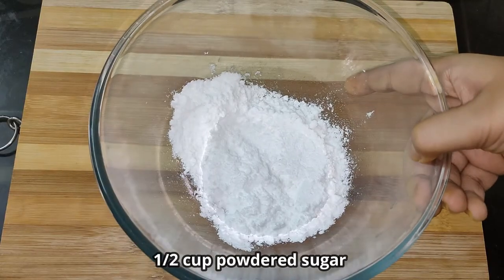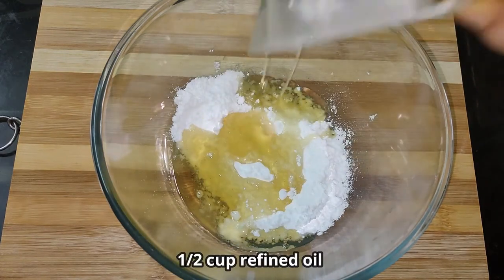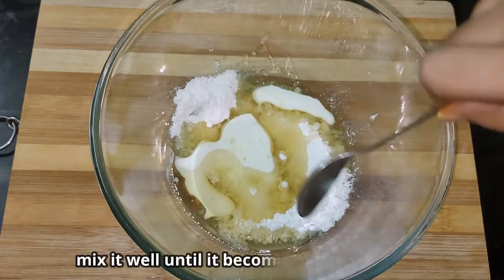First, we add a mixing bowl. We add a half cup of sugar, a cup of flour, and then we add a half cup and a cup of dry ingredients.